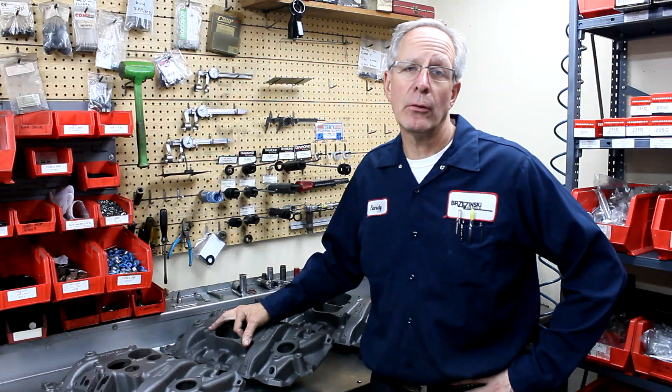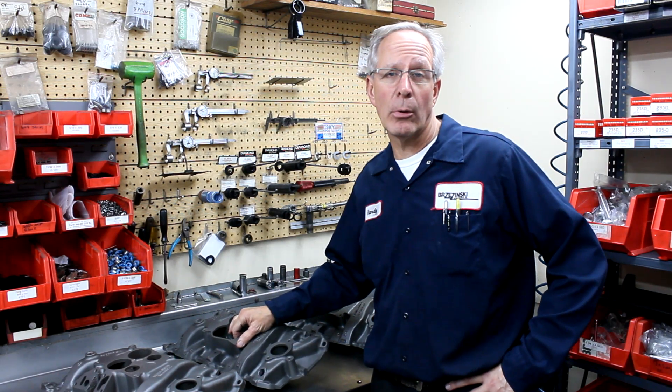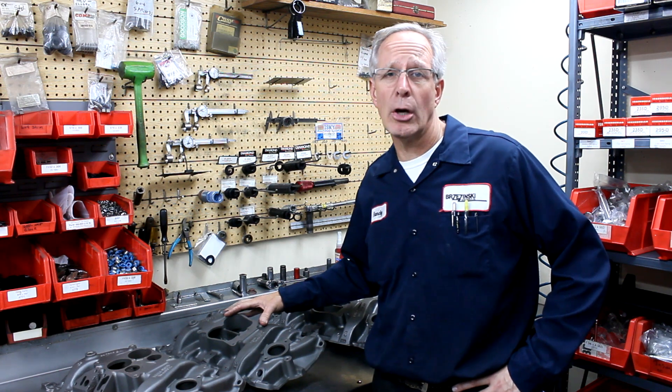In our small block Chevrolet videos, just like the two-barrel intake manifold and the 783 Holley intake, this is the third version of a cast-iron intake that you're going to find on a small block Chevy. They also make an aluminum version of this Quadrajet, as they do an aluminum version of the two-barrel, which we don't do too much, but I'll touch on the aluminum one a little bit.